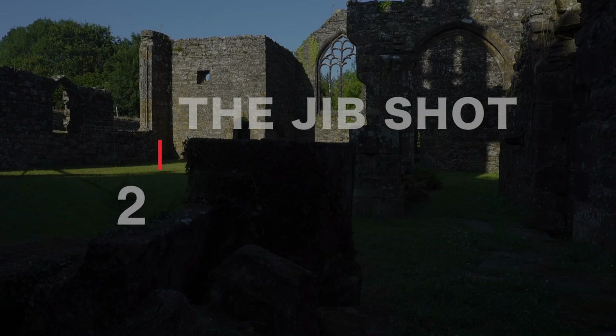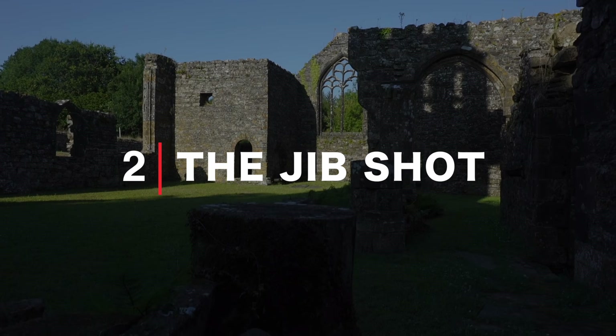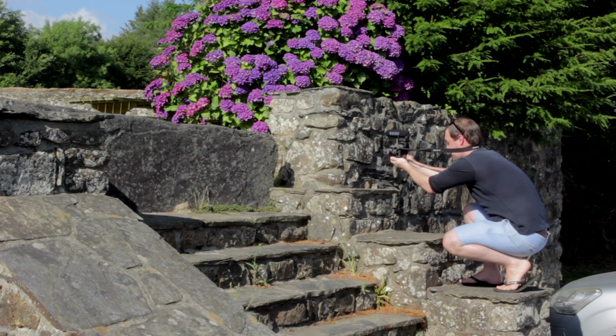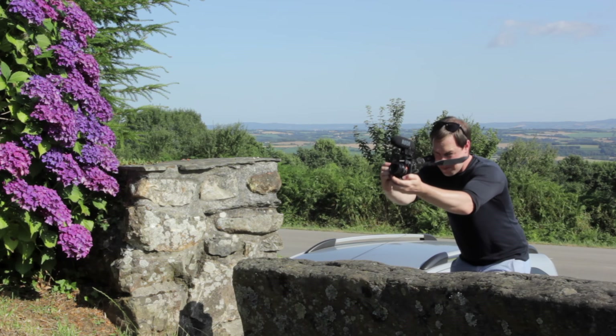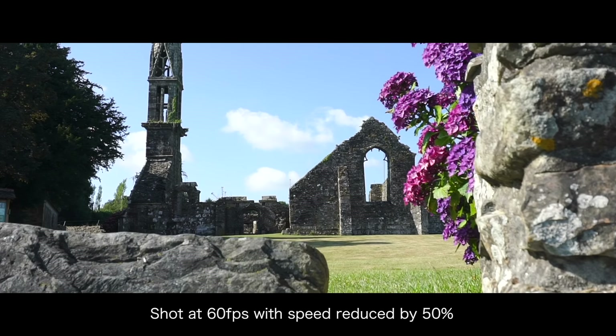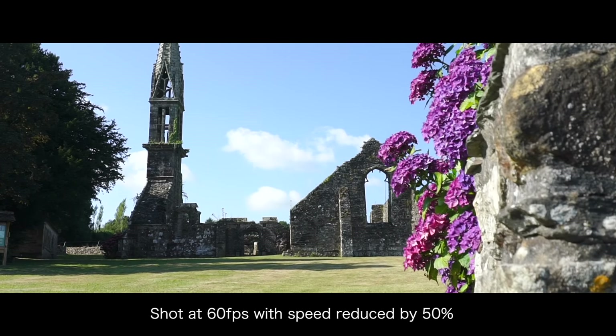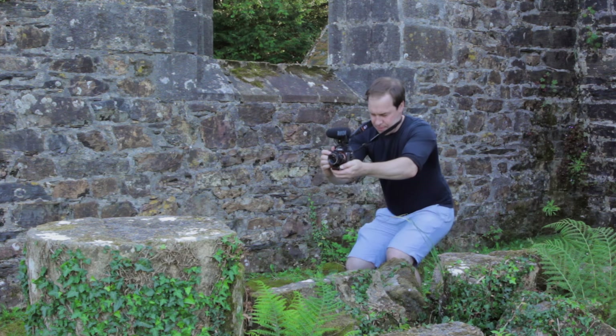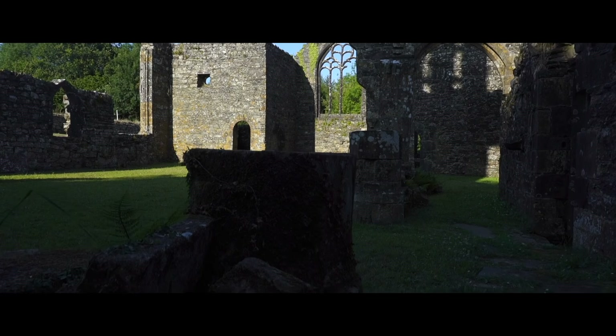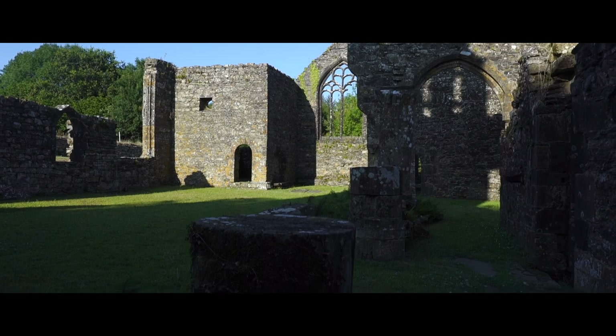Remember, for all of these shots keep your camera strap pulled tight for extra stability. Number two, and a particular favorite of mine: the jib shot. For this we're going to bend our knees, crouch down, and in one smooth movement slowly stand up. Like shot one, this is most effective with something in the foreground. It can add serious production value to your videos as it mimics a crane shot, otherwise known as a jib.